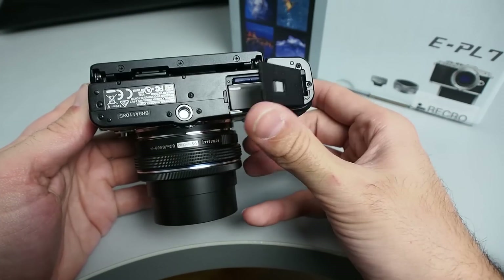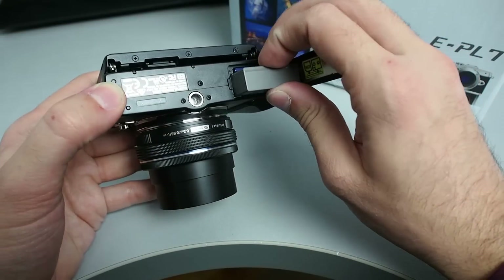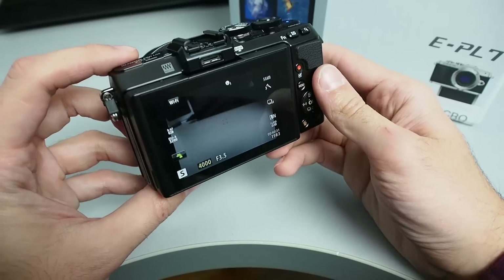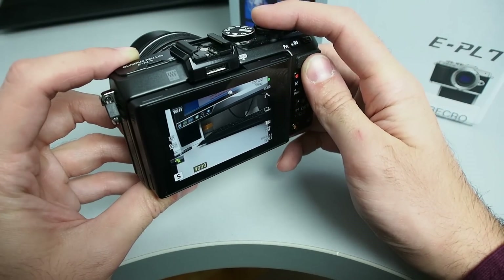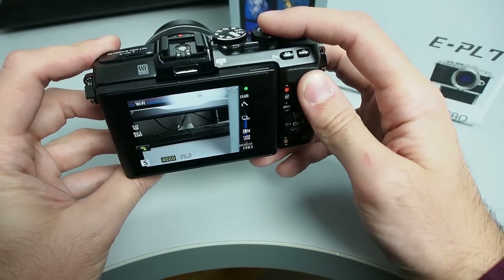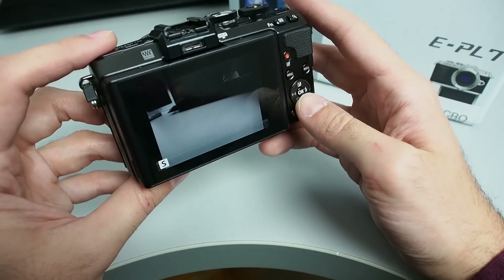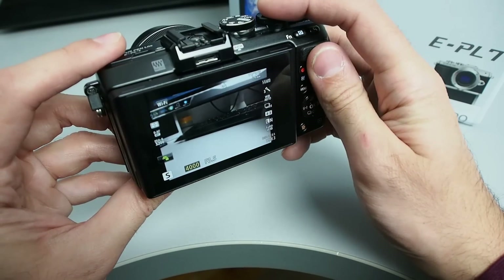The battery is a lithium unit, strong enough for around 300 shots, which is average for this type of camera. It is recharged in an external charger. A detail to point out is autofocus speed, which is really fast, as you can see — comparable to big DSLR cameras in the same price category. Those who like to shoot sports will appreciate the 8 frames per second continuous shooting.